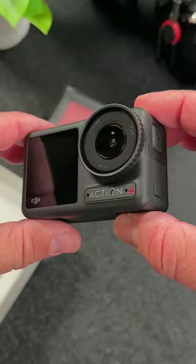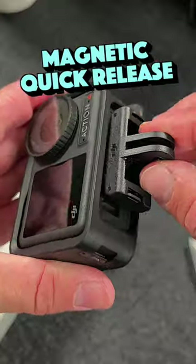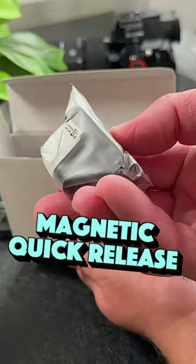In the box you're going to find the Osmo Action 4 itself, a horizontal and vertical mounting frame, some mounts including a magnetic quick release that snaps right into the camera, an adhesive base with screws, an extension rod, a USB-C to USB-C cable, and another magnetic quick release.